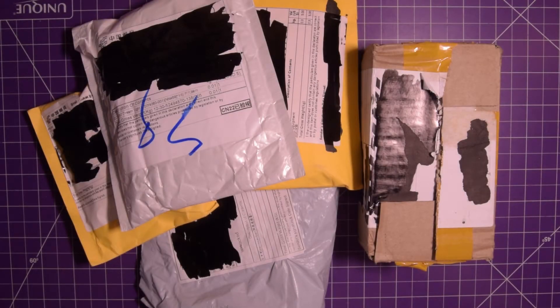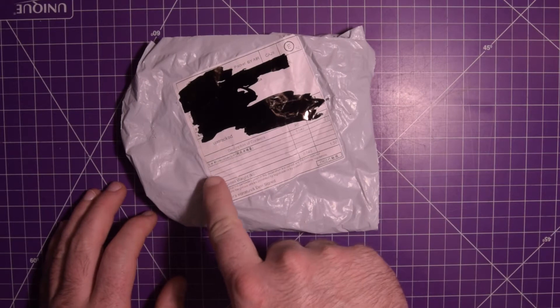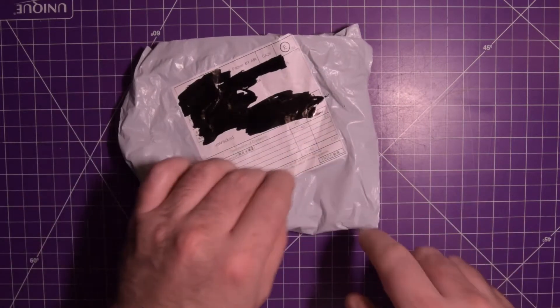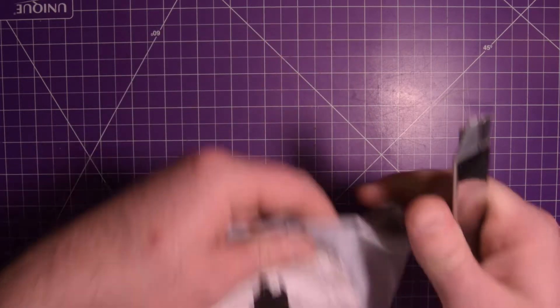There is a literal snowstorm going on outside, but I've got packages here, so it's time for another mailbag. Let's start off with this one. This one only says 5x wire connector. It certainly feels like there's 5x of something in there. Let's open this up and have a look.